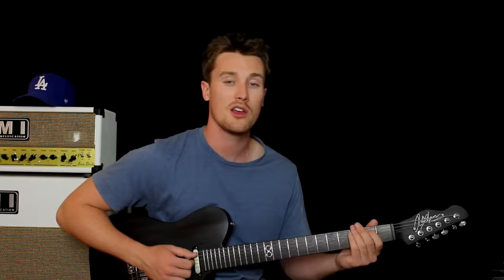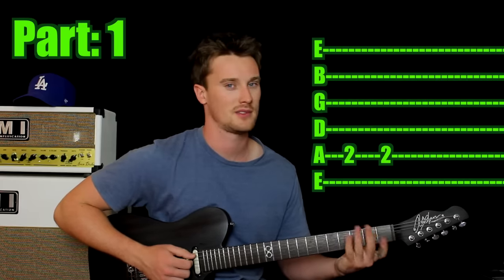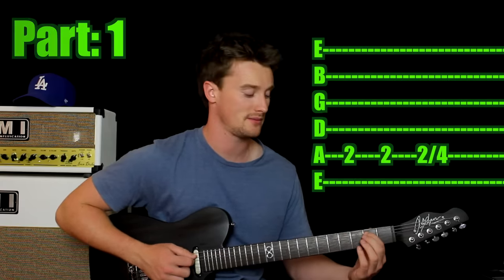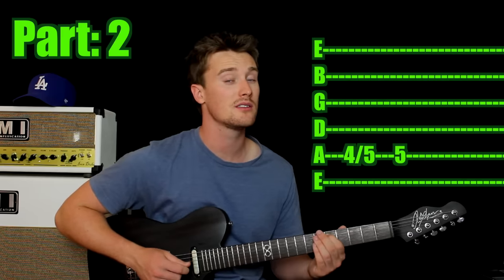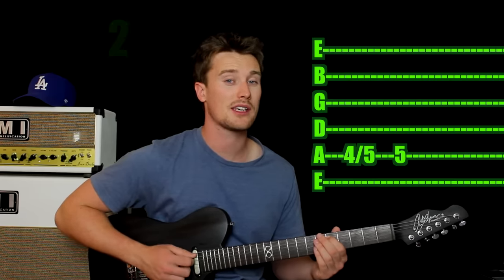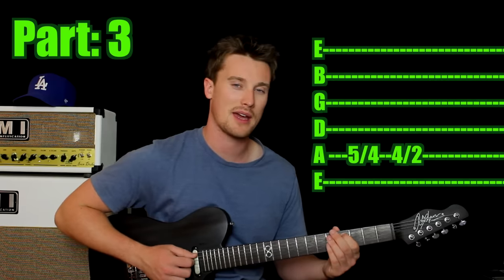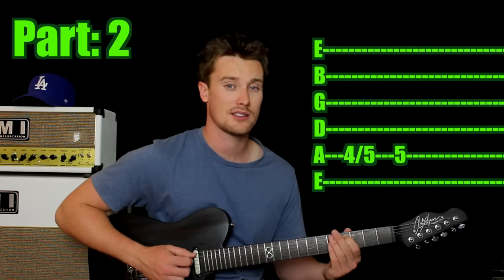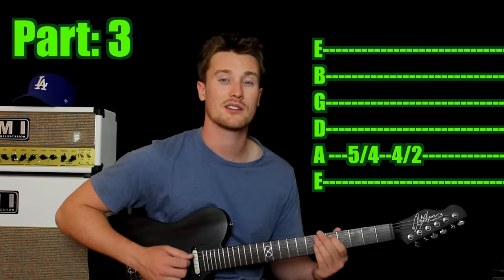Another classic song, guys — Rolling Stones' Satisfaction. It's one finger and one string. Come in on the second fret of the fifth string and play that twice. Then play it again but slide up to the fourth fret, same string. Then play the fourth fret and slide up to the fifth. Play the fifth, then play the fifth again but slide back to the fourth, then slide back to the second. The whole thing: play twice, slide up to fourth, slide to fifth, then slide back to fourth, slide back to second. That's it.